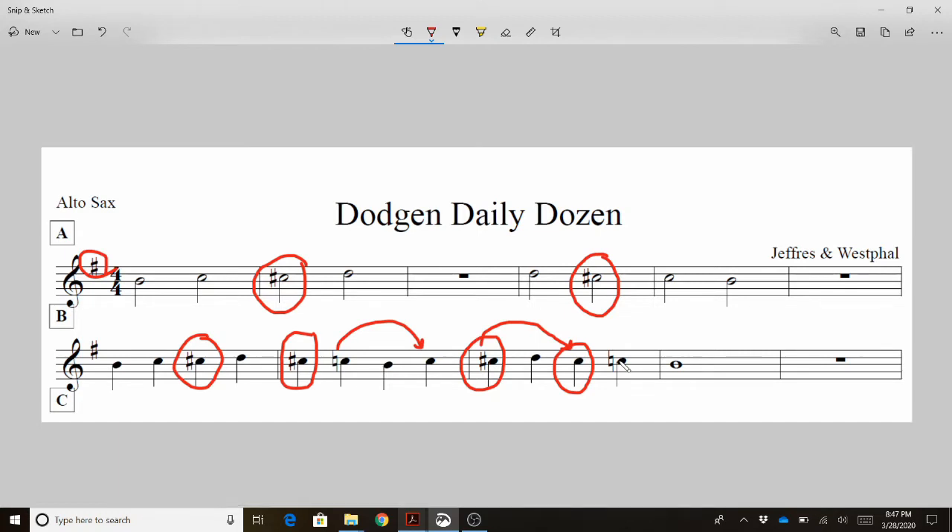Let's put this to the test and name the notes. To be super clear, I'm going to say C natural on all the C naturals and C sharp on all the C sharps. Here we go. B, C, C sharp, D, rest. D, C sharp, C natural, B, rest. Stop.